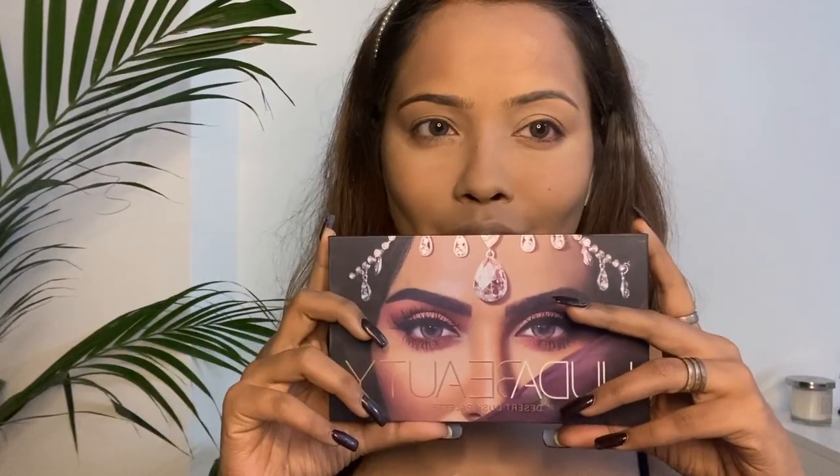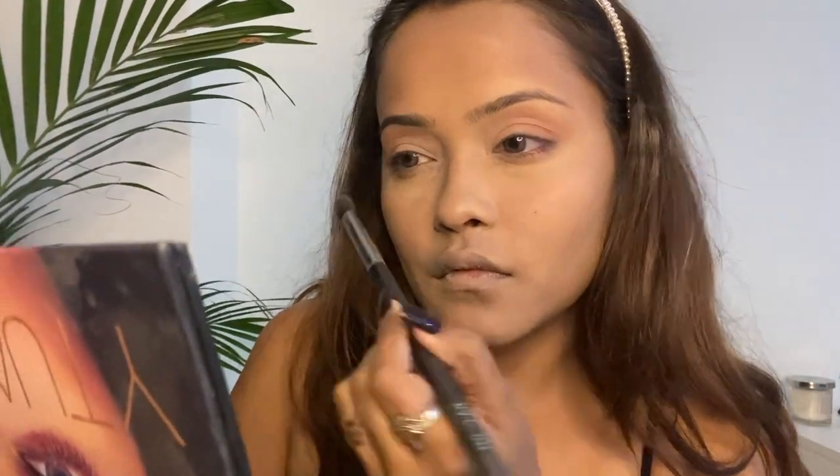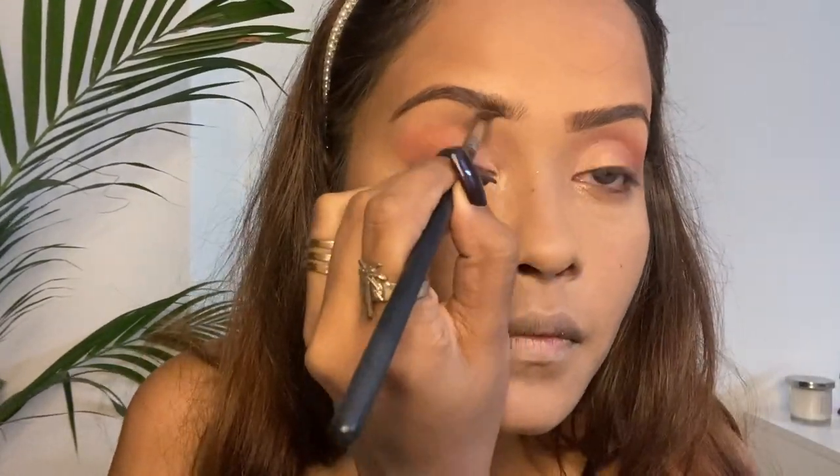For the eyeshadow, I'm using this Desert Dusk Palette from Huda Beauty. I'm going in with a very light shade of pink and purple because I want my eyes to be very light today. While doing my eyebrows, I realized that I missed shooting the part where I applied glitter to my eyes.